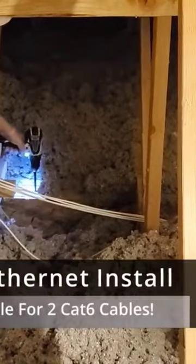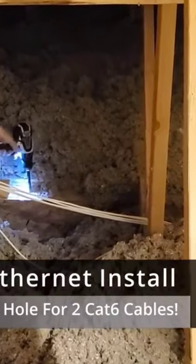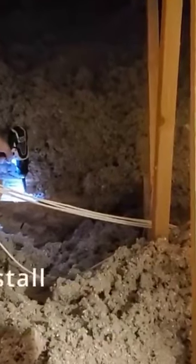At this point you'll need a cordless drill and your largest drill bit. For my situation, I had to drill through two two-by-fours stacked on top of each other — your situation may be different. But the bottom line is you want to drill all the way through with a big enough hole so you can feed down two Cat6 wires.